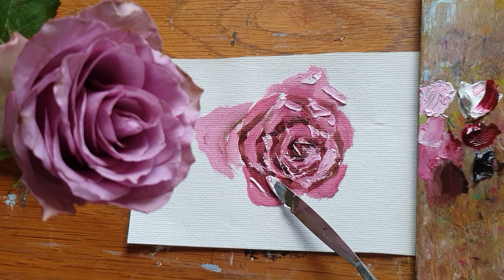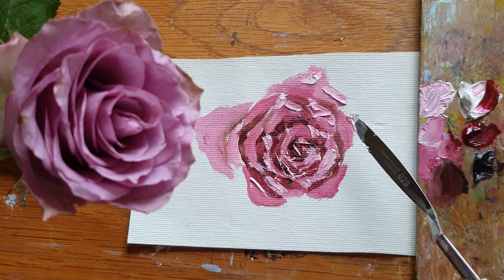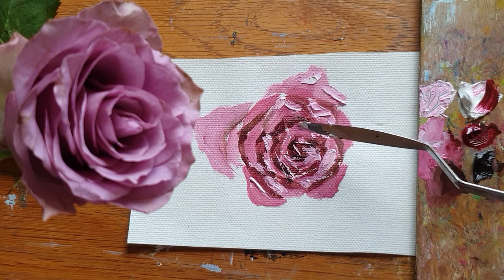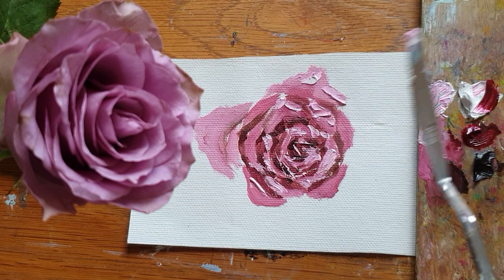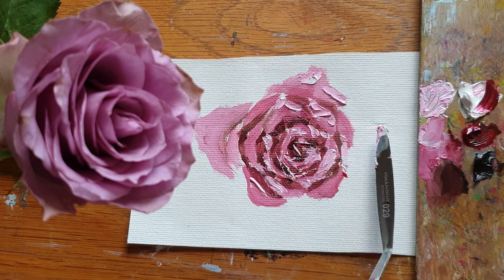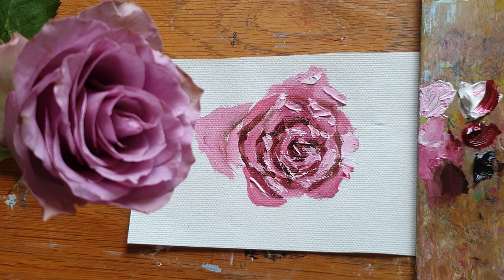You guys also enjoy your oil painting — just a little, maybe every day if you can, even just five or ten minutes. Just enjoy your painting. See you next time, bye!